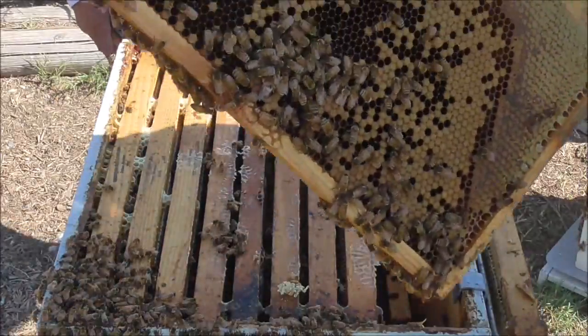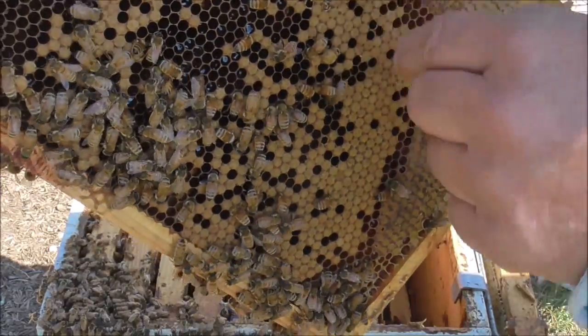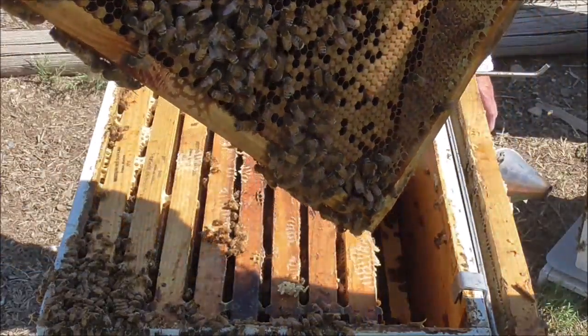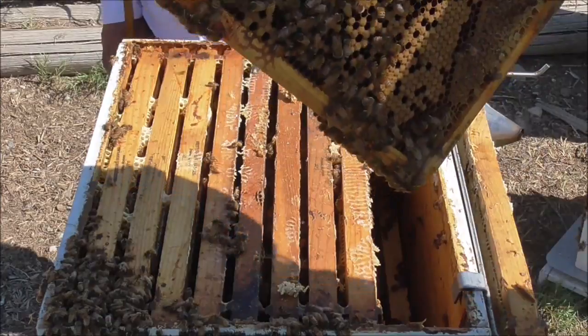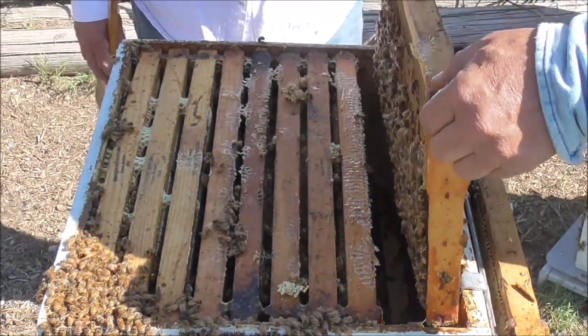This one, the corners here have honey in it. All this here, that's all brood — baby bees. Got more honey in the middle here. Most of the honey looks like it's in the top box, or it should be.